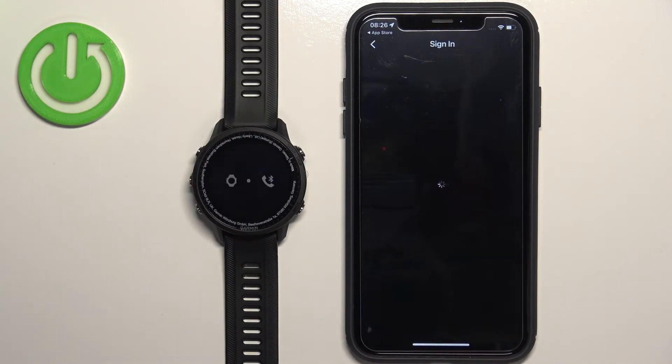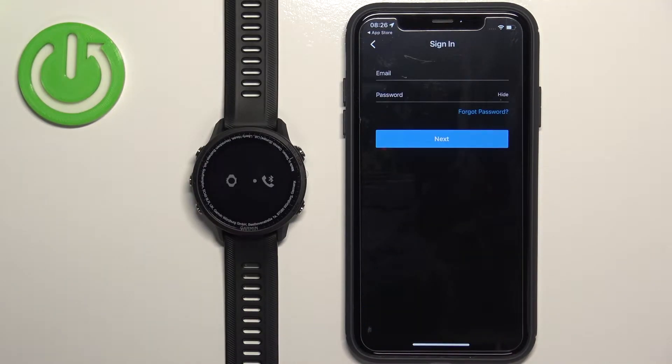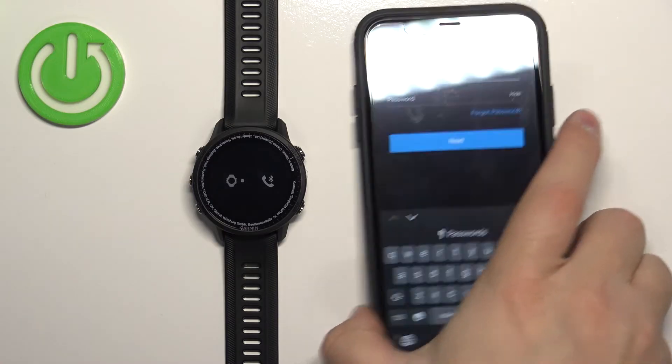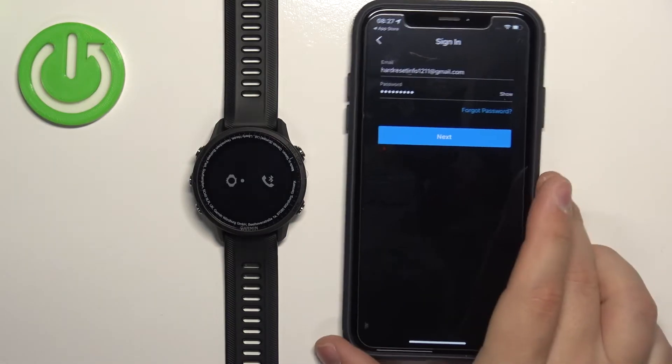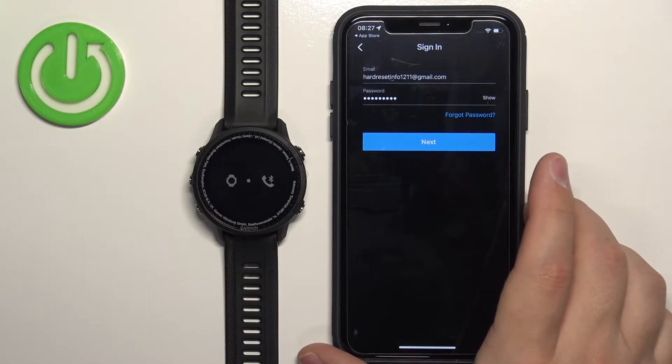Check the box, tap Next, and this will bring you to the login page. Tap on the email field, enter your email address, and then enter your password. Once you've entered the email address and password, tap Next to log in.